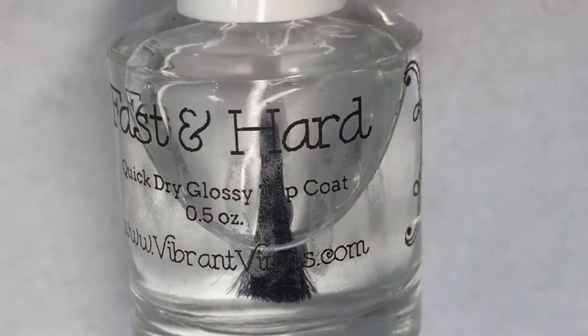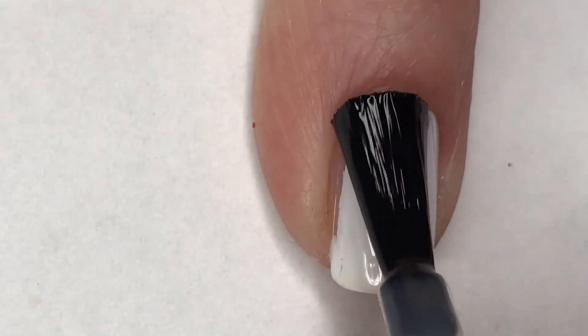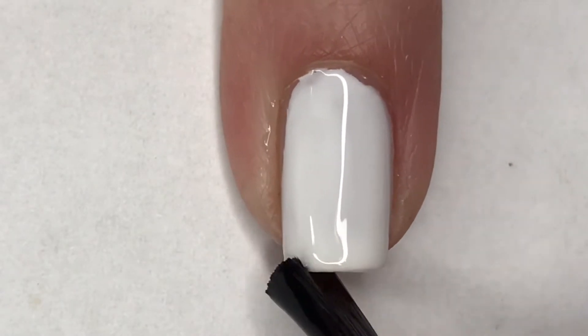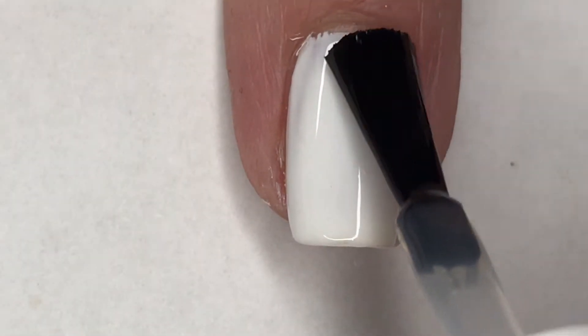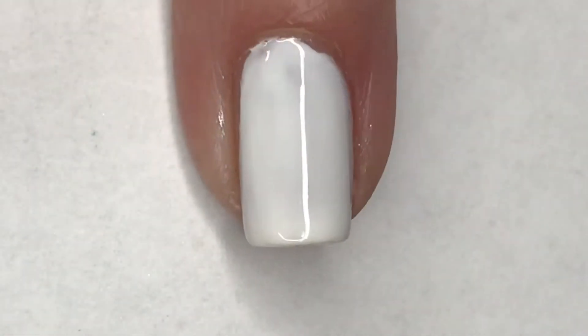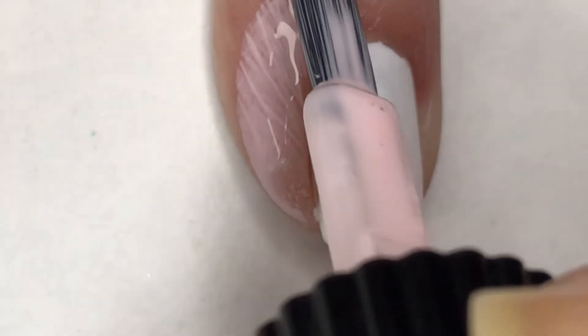For my ring finger and middle finger I'm going to do some sponging. Using a fast-drying top coat is going to help make sure that when I am sponging, that white base does not get picked up. And now to help with cleanup I'm going to apply Moyou London's cuticle guard around those two nails.